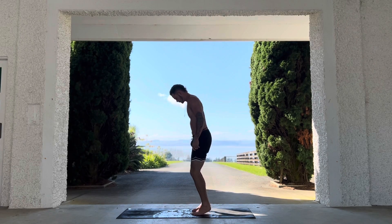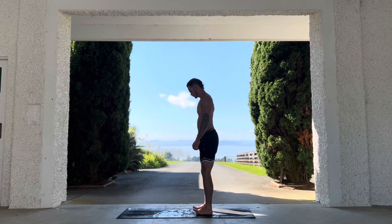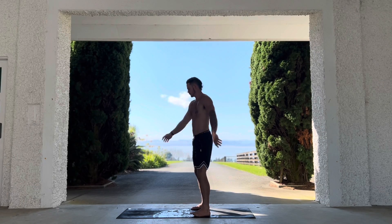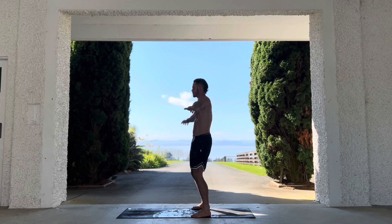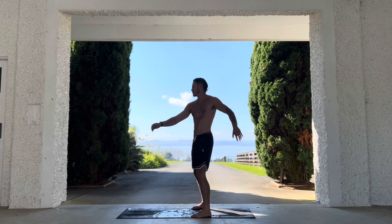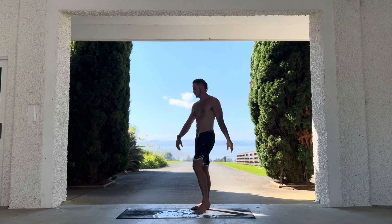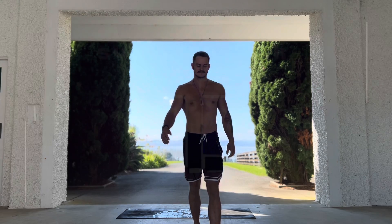Splay those toes — some standing calf raises to wake the ankles and calves up. As high as you can go, spread the toes, a few reps here. Love working on my feet. And a cheeky tai chi energy booster — get your breath going and just rock and twist side to side. Breathe. Okay guys, feel free to continue warming up, or jump to the next video and get a little push workout in with me, or just use this to wake your body up for a session of your own. Thank you so much for watching!